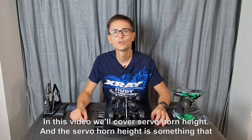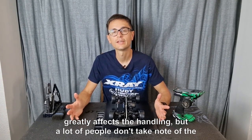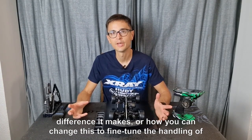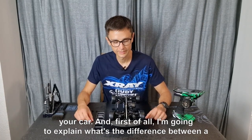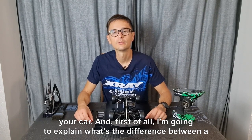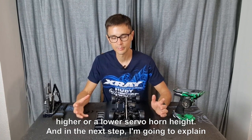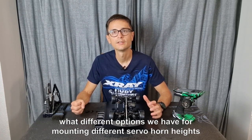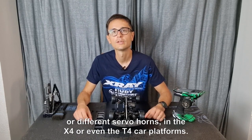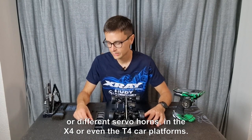In this video we'll cover servo horn height, which is something that greatly affects the handling. A lot of people don't take note of the difference it makes or how you can change it to fine-tune the handling of your car. First I'm going to explain the difference between a higher or lower servo horn height, and then I'll explain the different mounting options we have for the X4 and T4 car platforms.